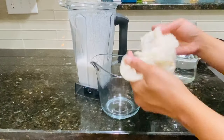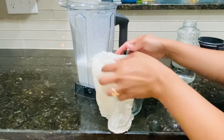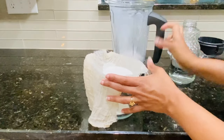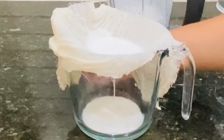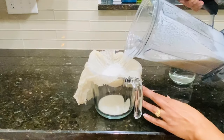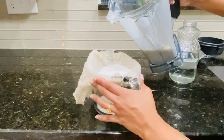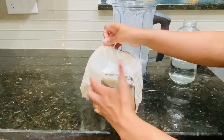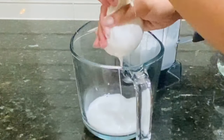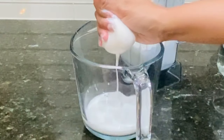I'll spread the cheesecloth on top of my measuring jar and slowly pour in the blended milk, making sure the cheesecloth is not slipping off the sides of the jar. Now by bringing all the sides of the cheesecloth together and squeezing, I'll separate out the milk from the almond meal. I'll repeat this process until all of it has been strained.